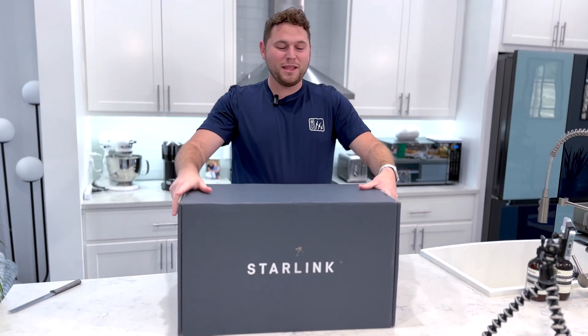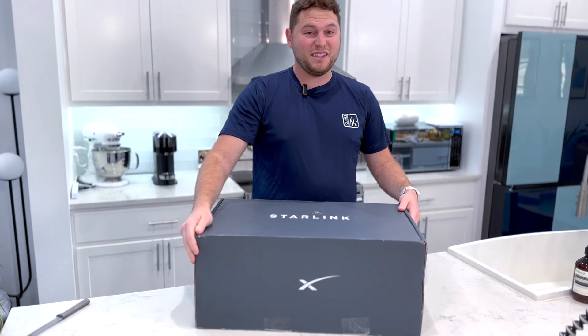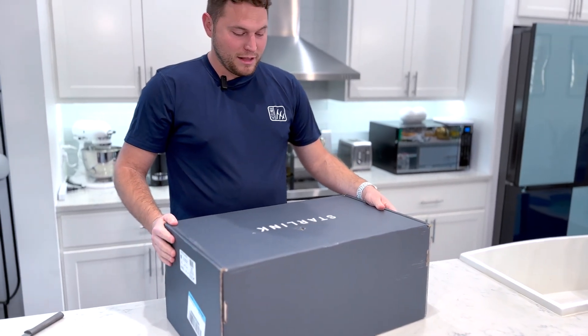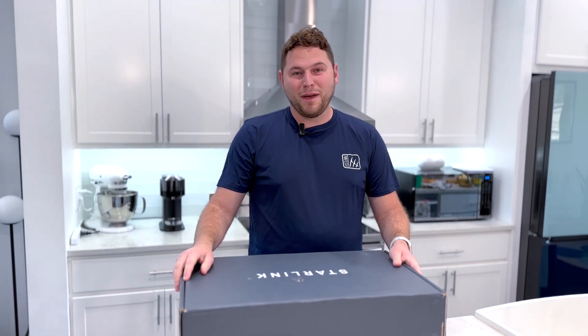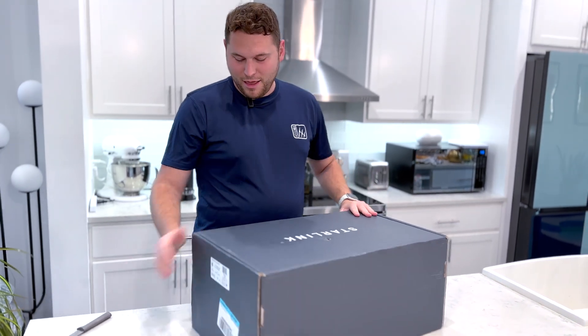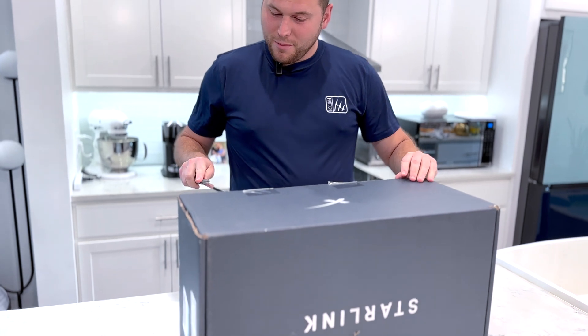So let's get this puppy open. Just from holding it, it feels about probably about 10 to 15 pounds. I'm anxious to open the box. We finally bit the bullet, and it's a big startup cost, but I think it's going to pay off in the end because there's no competitors on the market for remote satellite internet. Let's get her open — I'm going to need a knife, and we'll try not to chop our hands off.